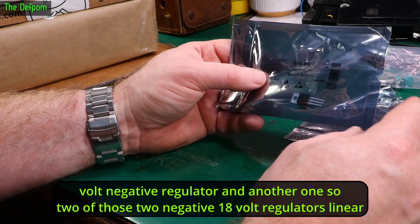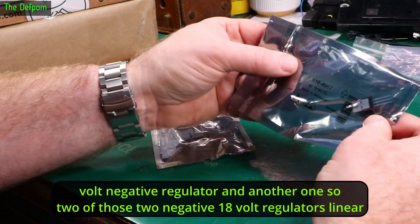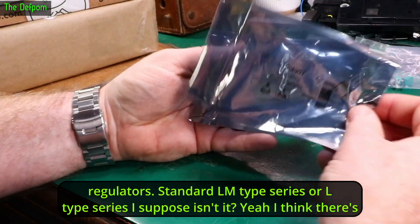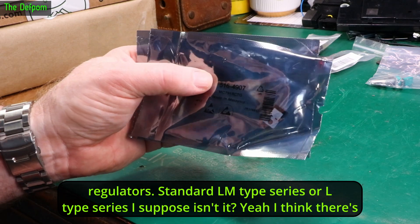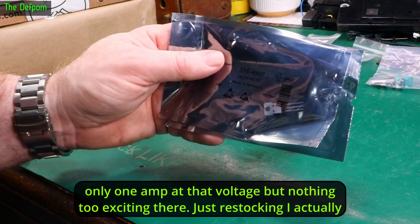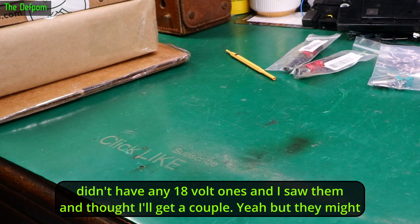MC7918CTG — it's an 18V negative linear regulator. And another one, so two of those. Two negative 18V linear regulators. Standard LM-type series, or L-type series. I think there's only one amp at that voltage. Nothing too exciting there — just restocking. I actually didn't have any 18V ones and I saw them and thought I'll get a couple. Never know, they might come in handy one day.